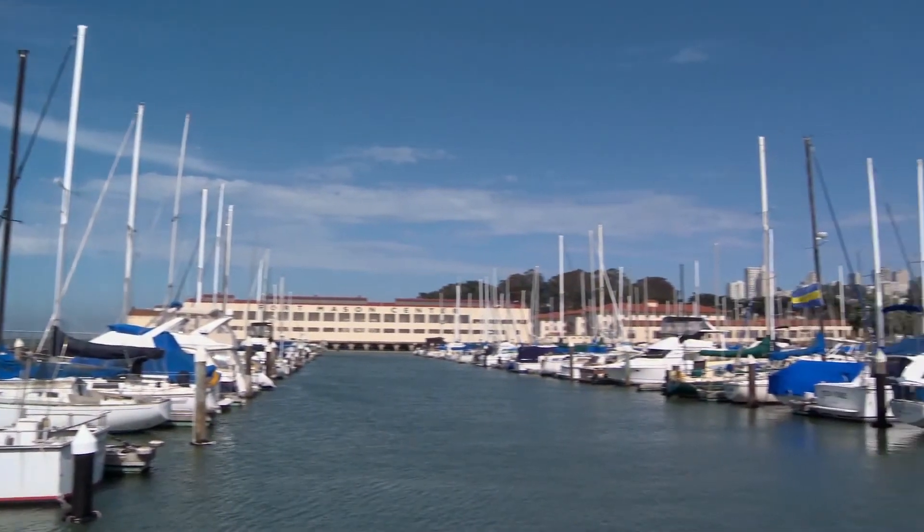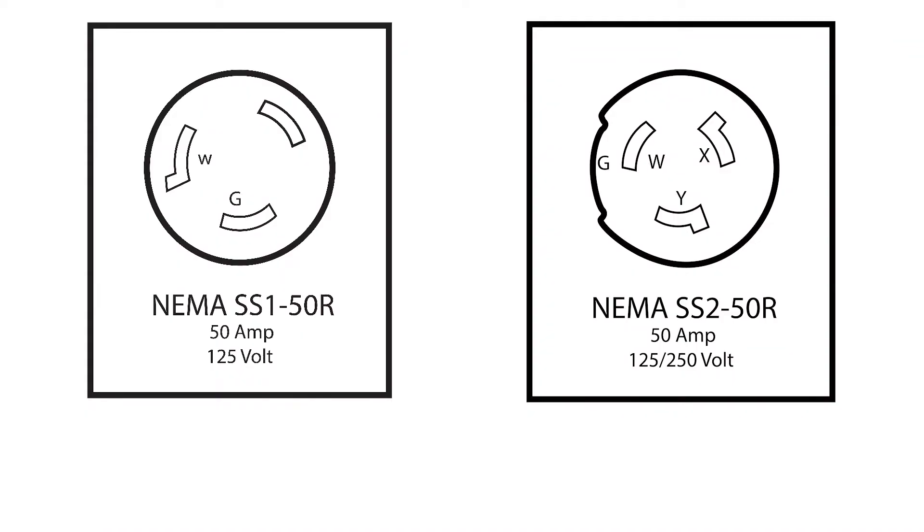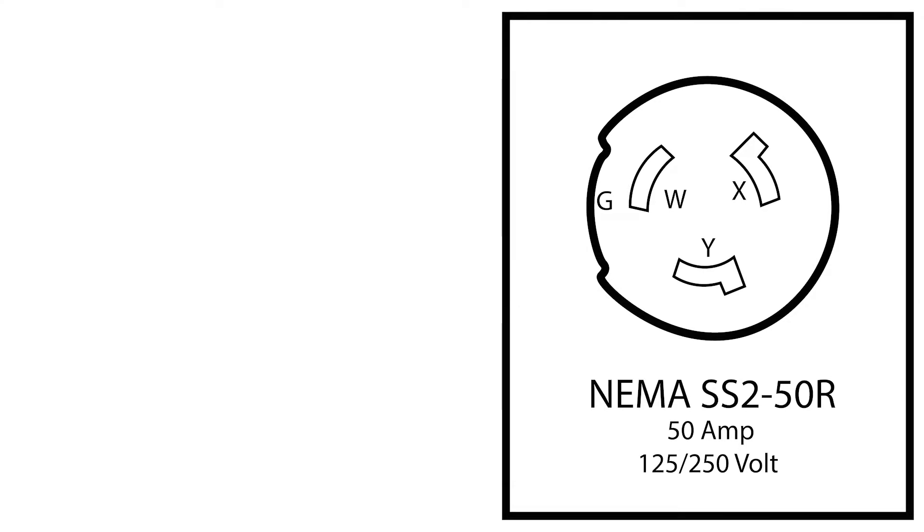For a long time there have been mainly two different types of connectors for shore power: NEMA SS1 and NEMA SS2, with SS meaning ship to shore. Recently the SS1 is becoming phased out, with SS2 becoming the sole connector option.